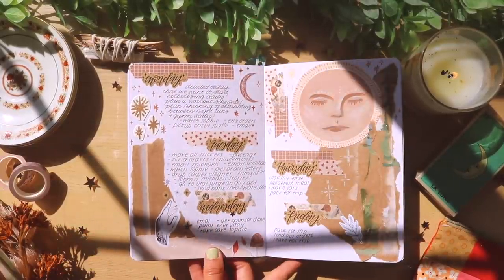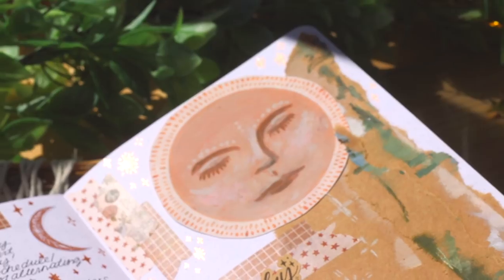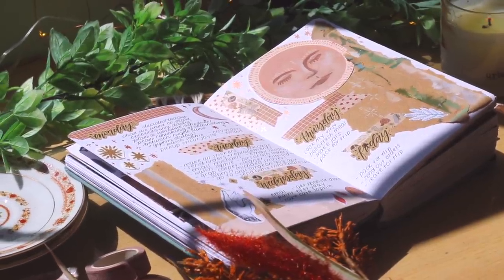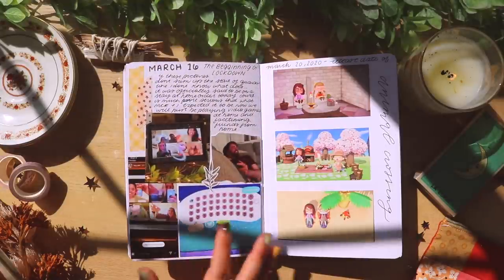I think my favorite weekly spreads are ones where I just find a bunch of scrap paper from paintings that I've done or random things, and put them together in a spread. They always turn out so warm and cozy, so I always save my painting scraps just in case.